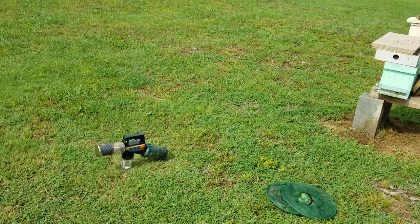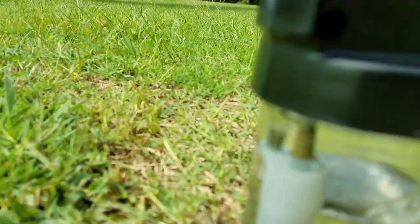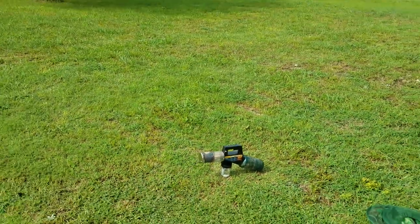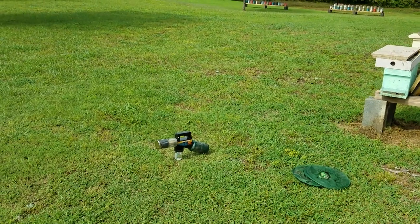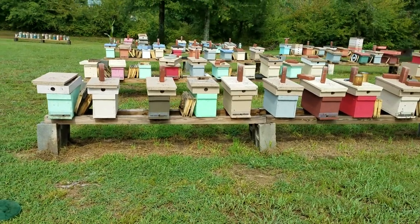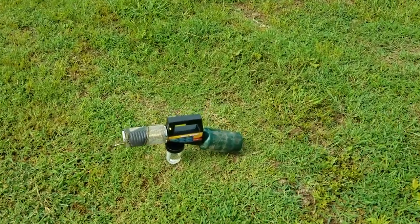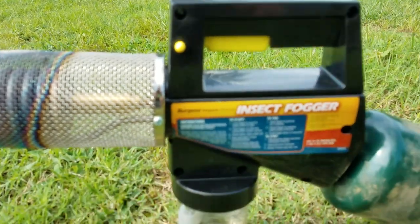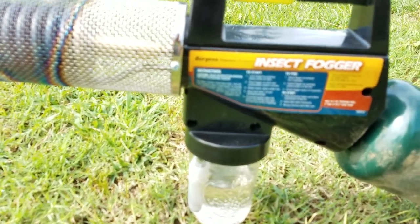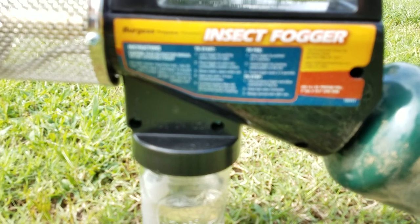I treated 15 hives right there — I believe it's 15. And you can see that jar used about half an inch of mixture, so you can treat a lot of hives with this. It's better than any treatment I've seen — the safest for the bees and safe for you if you wear that respirator. You can't beat it. Get you one of these at walmart.com or check at Lowe's or Home Depot — I usually see the Black Flag there. I think if you order over $40 at walmart.com you get free shipping; they'll ship it right to your door or you can pick it up in store.